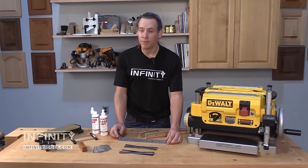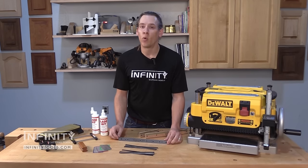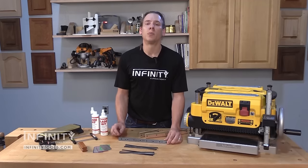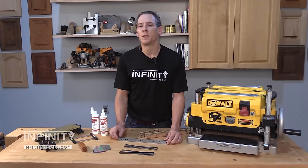Often times an inexpensive knife will end up costing you a lot more money in the long run because you'll have to replace it much more frequently. Whereas a carbide tip knife for a machine like the DeWalt 735, in the long run, even though it's more expensive, can save you a significant amount of money because you'll buy many fewer knives to keep your machine up and running.